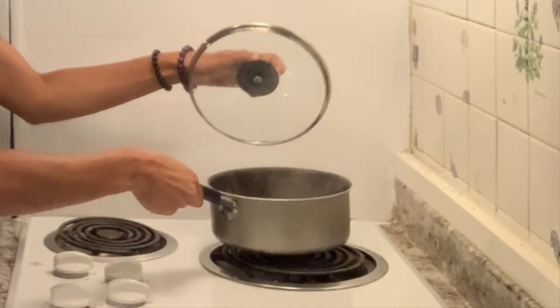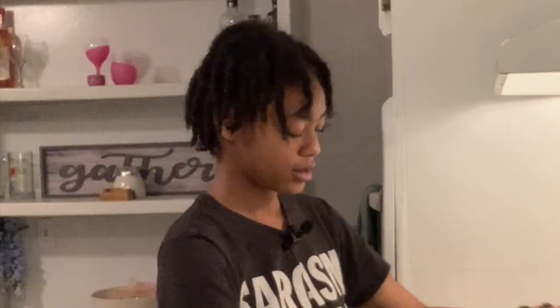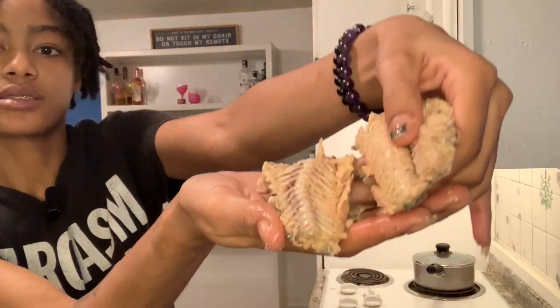Shift it around so all the rice is submerged, close the lid, and reduce the heat to between one and two on the dial, closer to two. Reducing the heat is the most important part — you've got to reduce your heat. We've now gotten all the bones out of the meat.